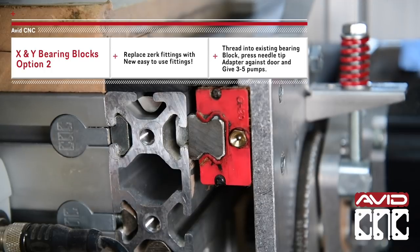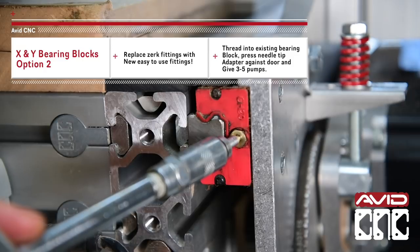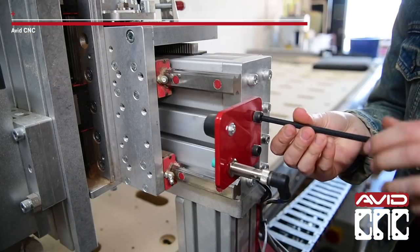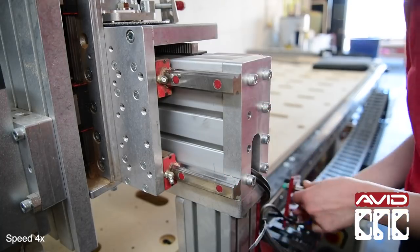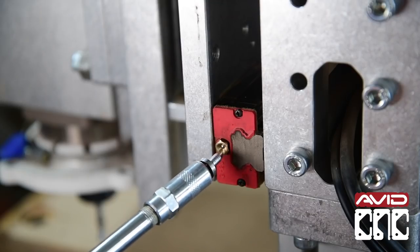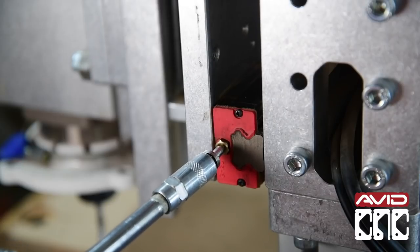These new grease fittings have a nice low profile and the ball valve is compatible with the needle tip adapter. Plus, once you have them installed, you won't have to remove the bumpers in order to access them. We'll do the same for the bearing blocks on the gantry axis. After greasing the bearing blocks, I'll reattach the dust covers and bumpers and we're ready for another six to twelve months.